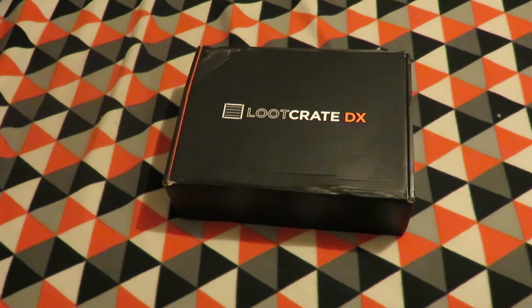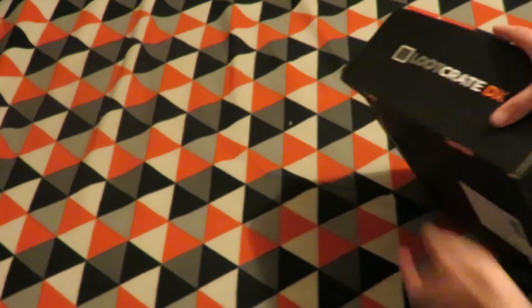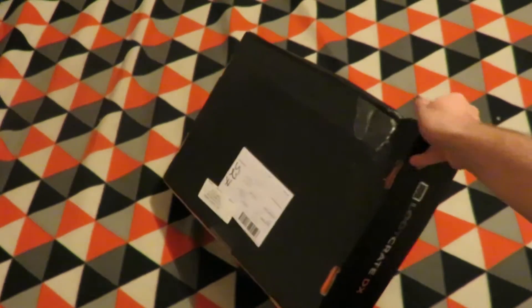Hey all, in this video I will be unboxing May 2016's Loot Crate DX — Deluxe, whatever you want to call it. The theme is Power.